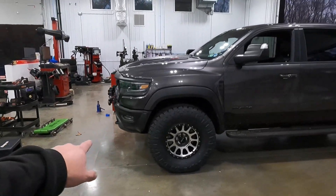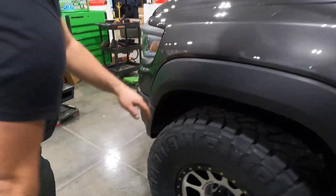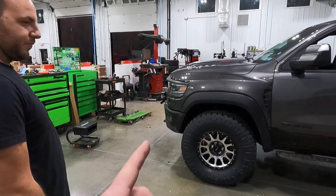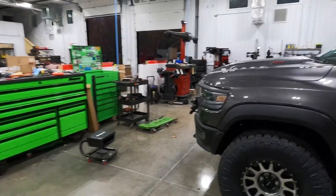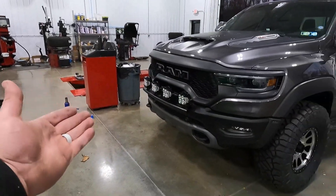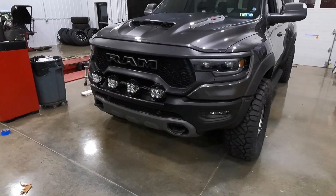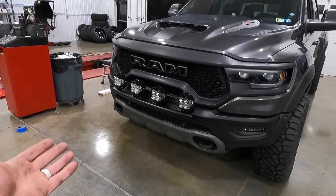We had to do a little bit of trimming on the front bumper to get 37s on this truck — it comes stock with 35s, and these are 37 by 13 and a half, so that doesn't really help the cause. We haven't road tested it yet so we'll pull it out in a second. We also installed the Brawler Fab light mount for the front bumper — I wanted something a little cleaner, sort of factory looking.